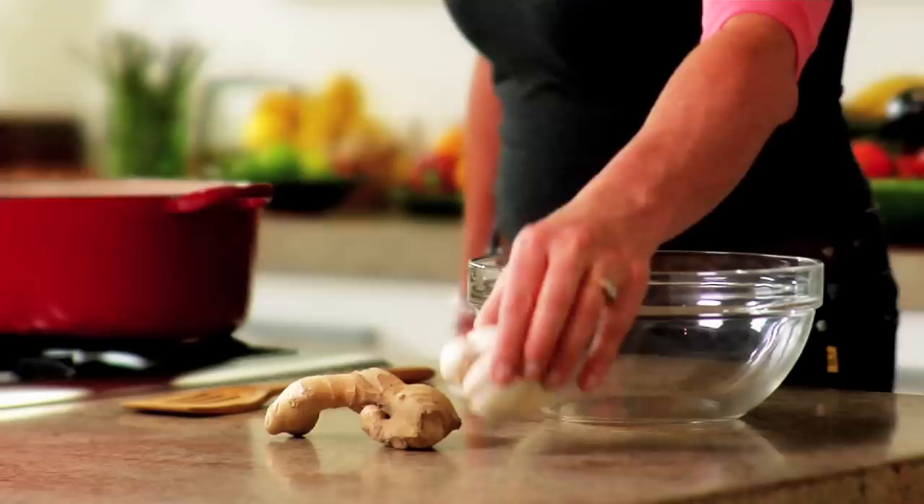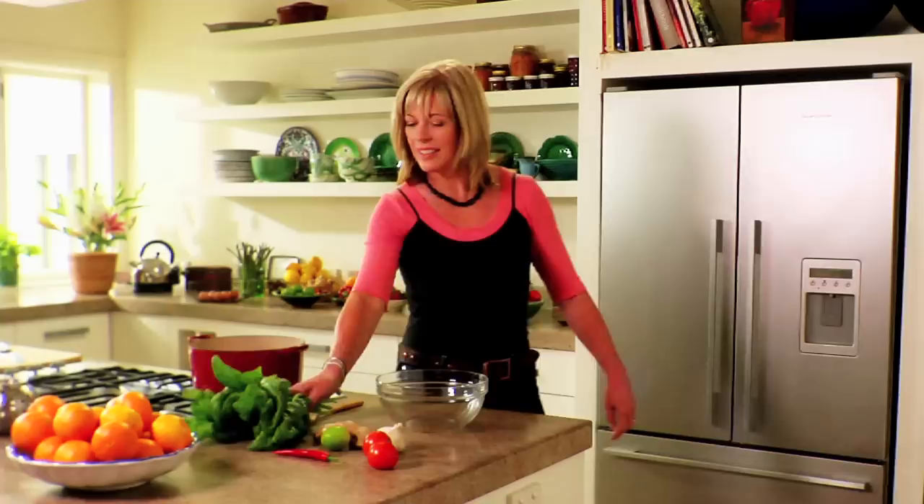I need ginger, garlic, lime, chilli, tomatoes and spinach.